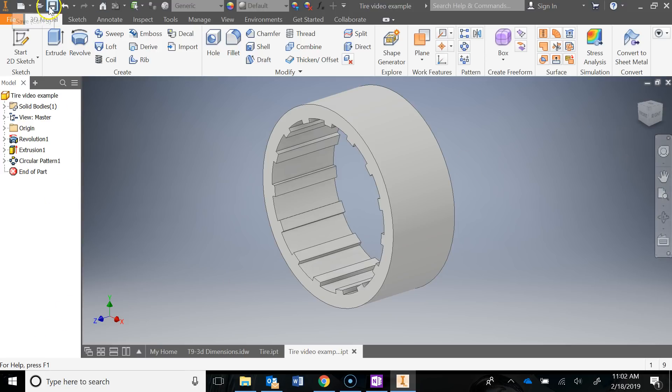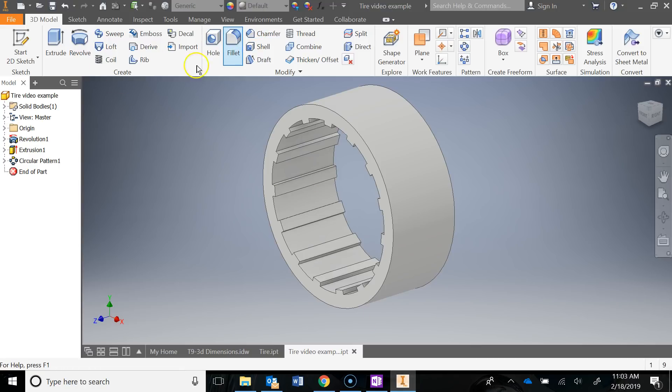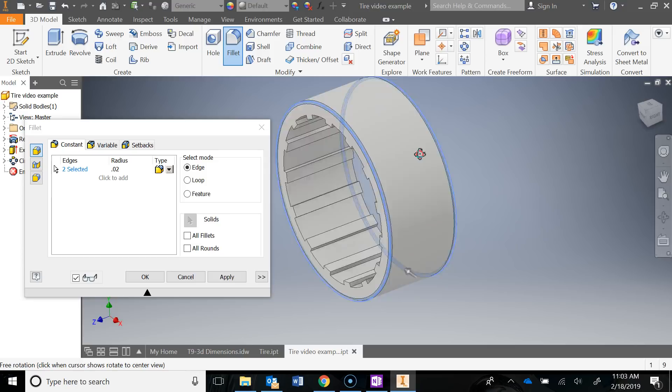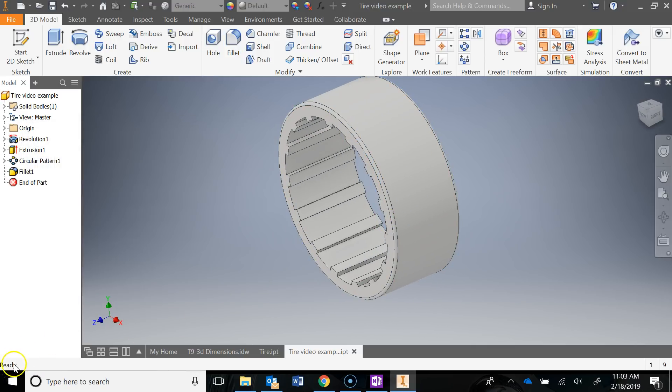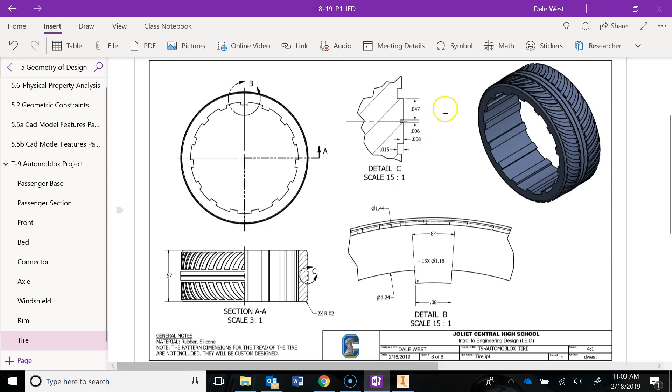Let's do a quick save and add in some fillets. Our fillets are 0.02, so I'll go fillet, enter 0.02, click this edge and that edge, and say OK. Now I want to add in the middle portion of the tread — it looks like just a rectangle with a little cutout in the middle, as you can see on the tire. We're going to do that next.